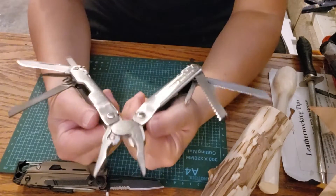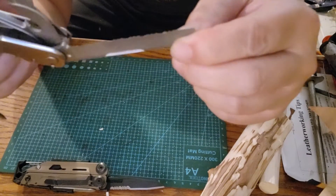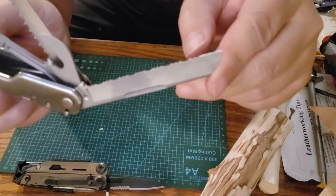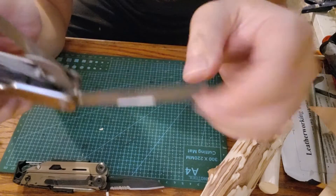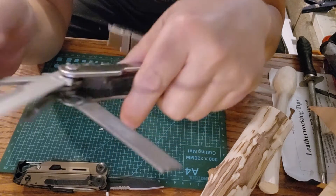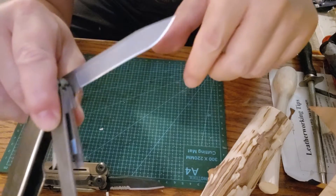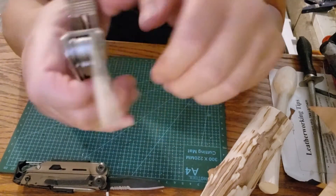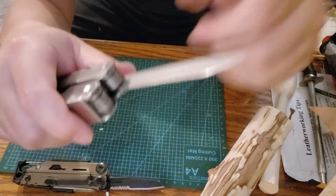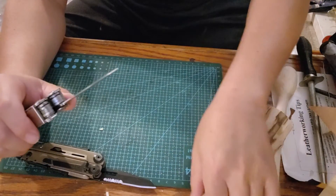The Leatherman Super Tool 300 has one up on the Signal: it has a dedicated serrated blade for that stubborn cut you need to bite into something. It also comes with a saw just like the Leatherman Signal, and a dedicated straight blade which is razor sharp. The blade locks out, and all the tools on the Signal lock out as well.